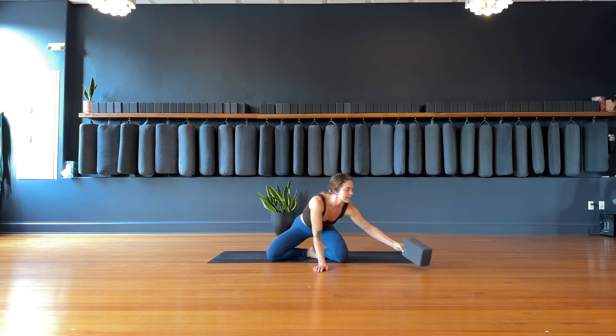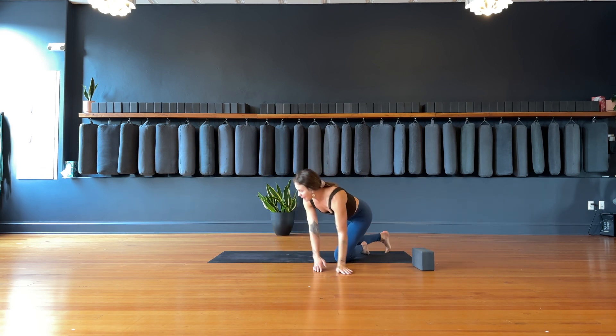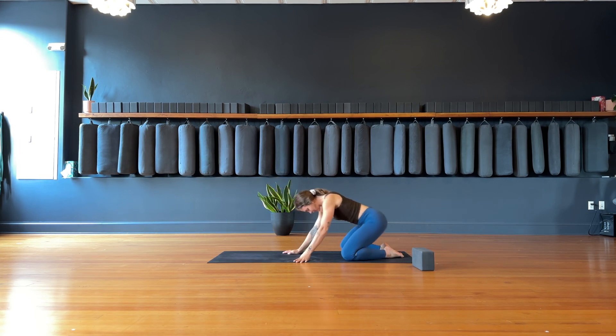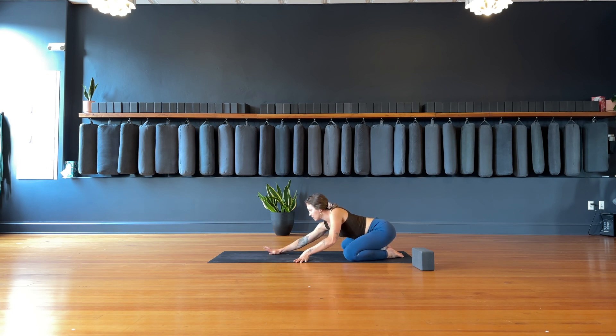Let's start in a child's pose. If you have a block, I always recommend bringing it into practice with you, but if not, no worries. We'll start at the back of our mat, knees wide, press your hips to your heels as you reach the hands forward, settling into the space, into this moment right here. We'll take three big breaths.